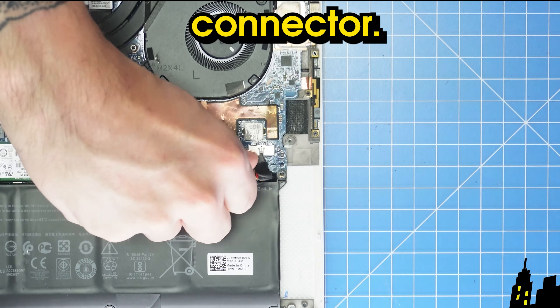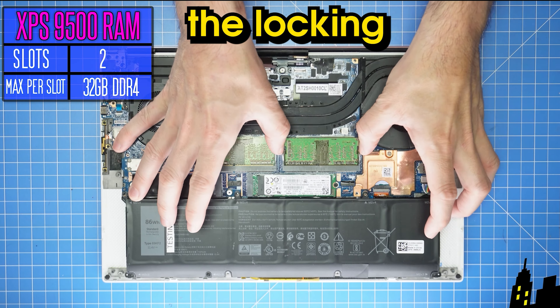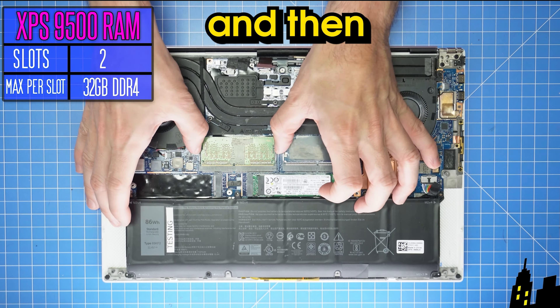Now disconnect the battery connector. Next, press the locking clips of the RAM outwardly to release it, and then slide it out.